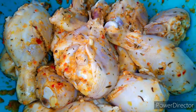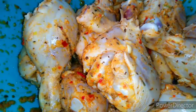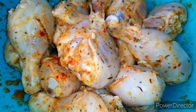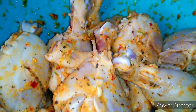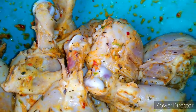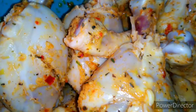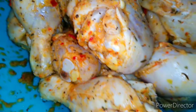I cannot emphasize enough how you should be using the Haitian epis to season up your chicken — this will make a huge difference. A little bit of Haitian epis goes a long way. If you are new to this channel, it's a blended mix of garlic, scallions, bell peppers, thyme, parsley, a little bit of salt, and all the dried herbs you can add.